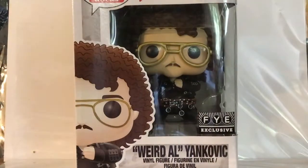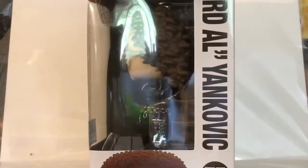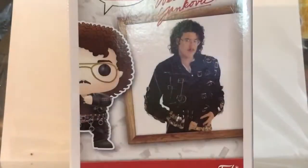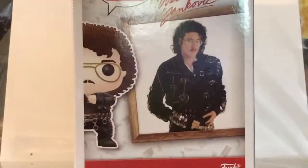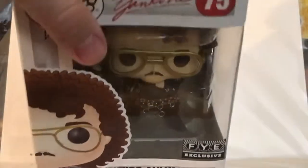But this one was actually the one I was more looking forward to, because it's just so cool looking. Of course, there's Weird Al in the back. You got pictures of Funko Pop, the album cover, and Weird Al — and this is number 75 in the Pop Rocks line.